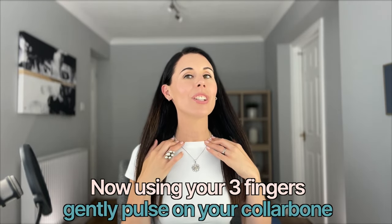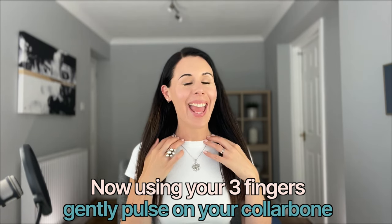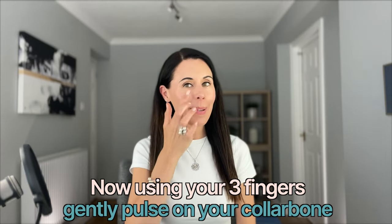Keep breathing deeply in through your nose and out through your nose, then bring your hands here, lower them down, and just pulse on your collarbone — that'll just aid your lymphatic drainage. Now let's start to work a little bit deeper, starting to work with a bit of facial exercise.